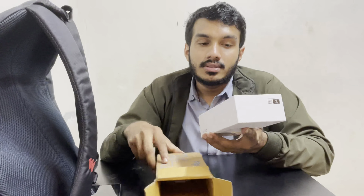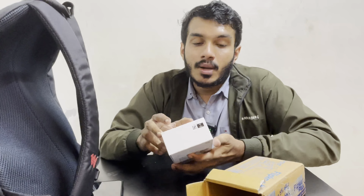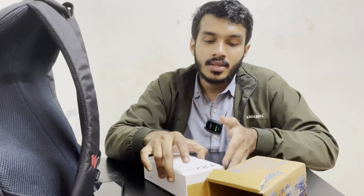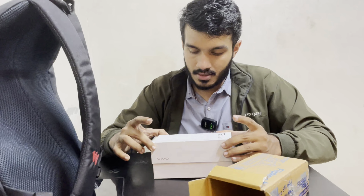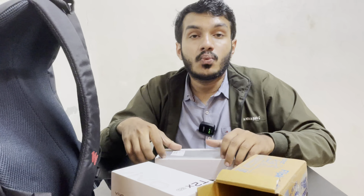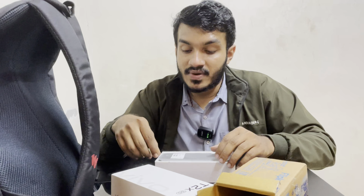So, if you have to open this, we can open it. We can open it with the tool. Let's open it. We will use the Vivo T2X 5G phone.